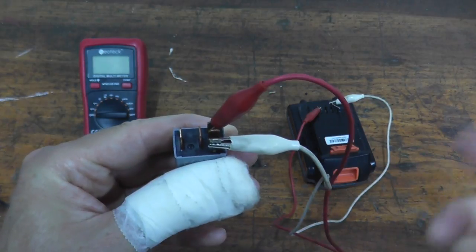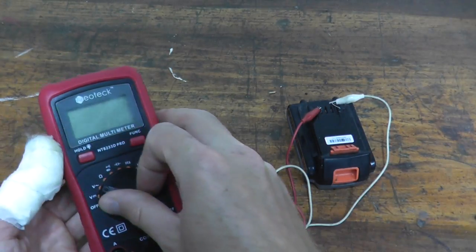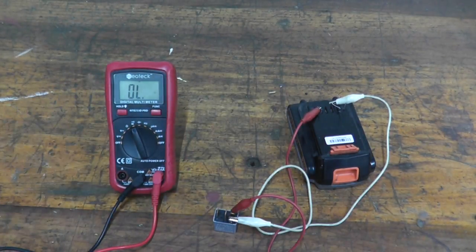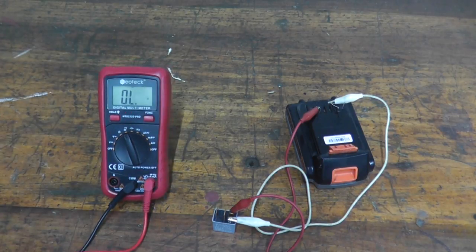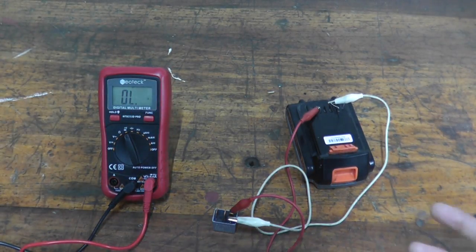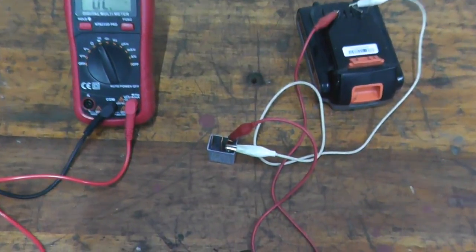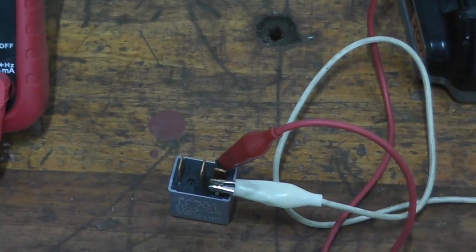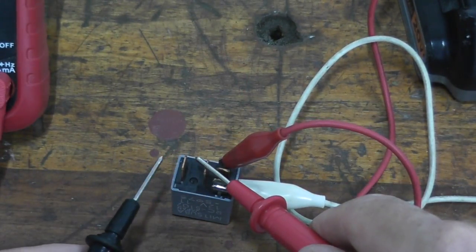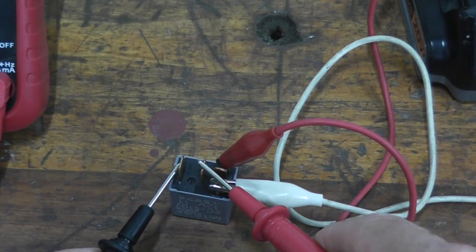That's a very good sign. Now let's check for continuity. Turn on the multimeter and select the Wi-Fi hotspot continuity setting. These two terminals over here should make a connection. Let's see if we have continuity — and we do. That's it. That's how you test a five terminal relay.